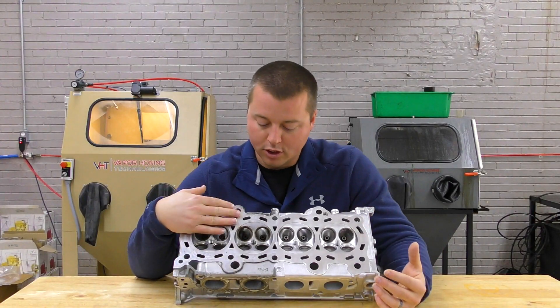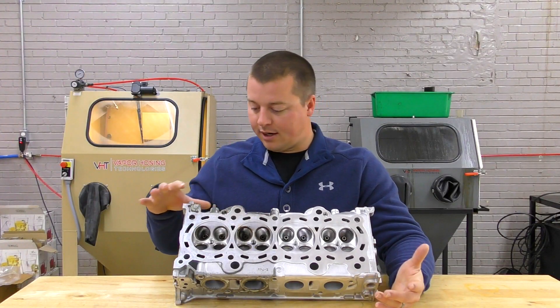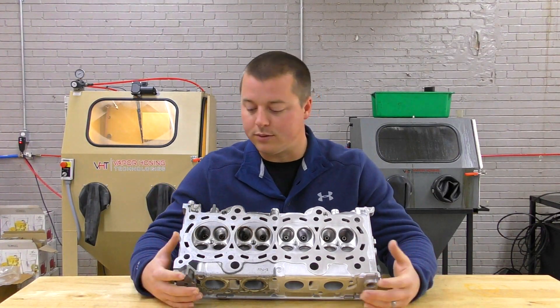It was sent in by a potential customer who wanted to see if it would take off this black cruddy mess that's kind of baked onto this head. It almost looks like a caustic chemical was used on this part as well.